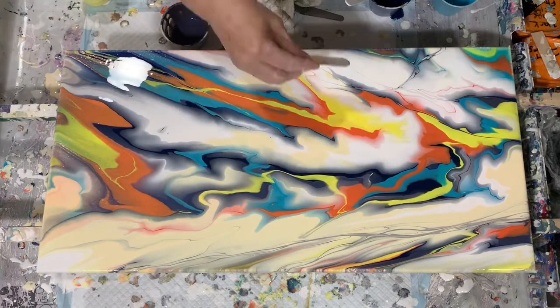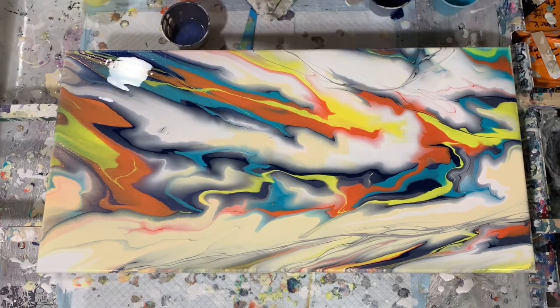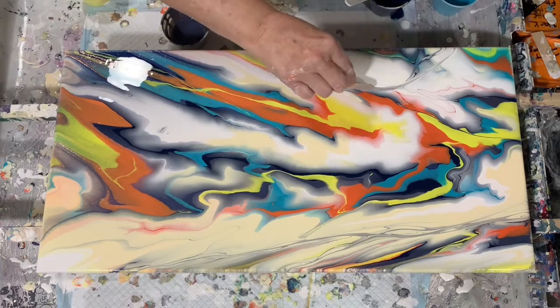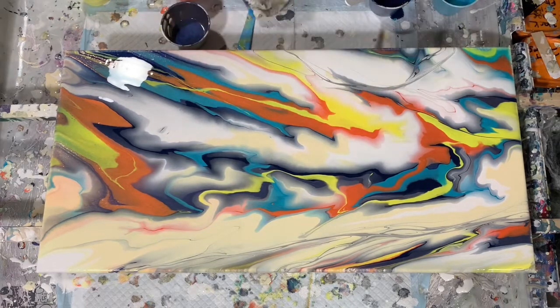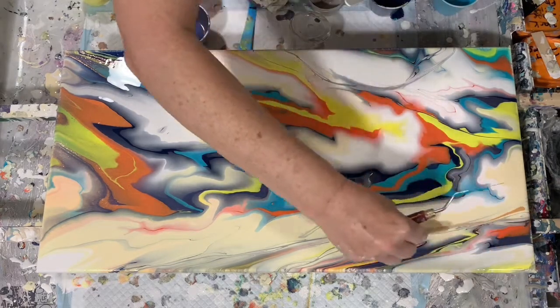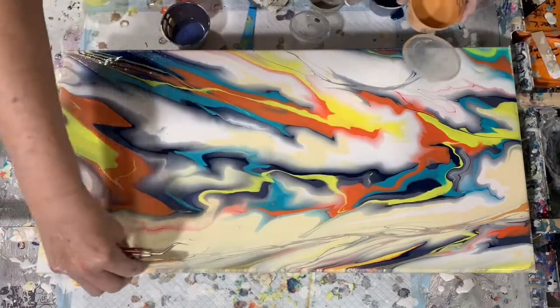It's Liquitex Basic Silver. Just adding some lines there, just more for the eye to see. And if you watch Sarah Taylor she does take quite a bit of time to accent her paintings. It does take a little time to get used to the thinner paints.